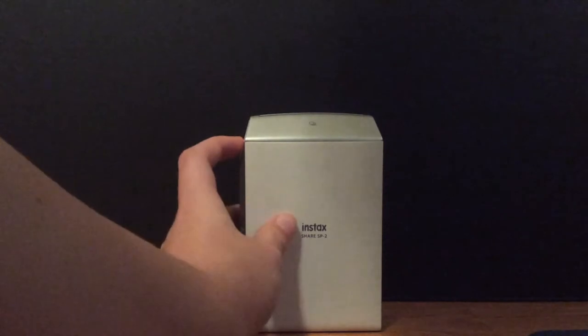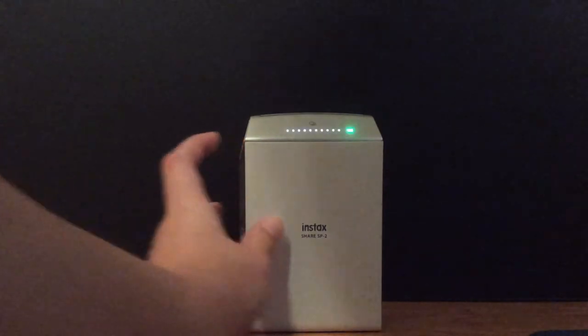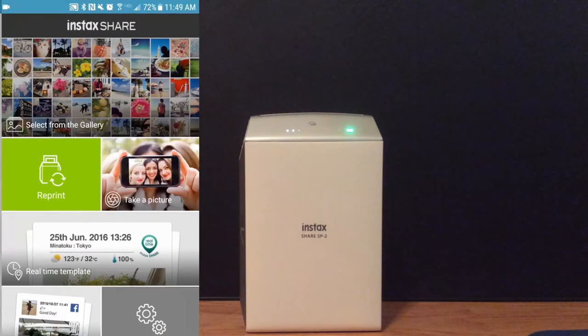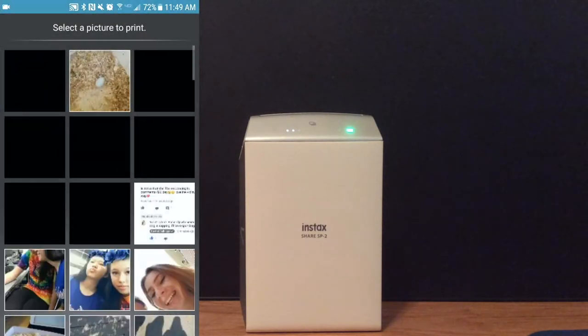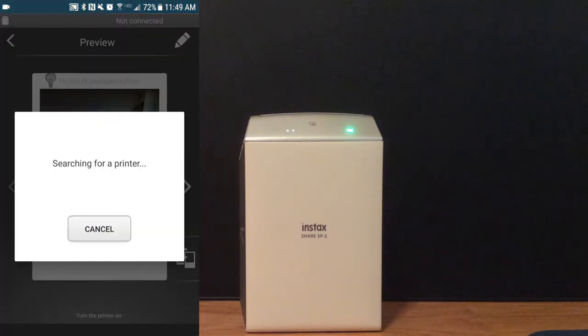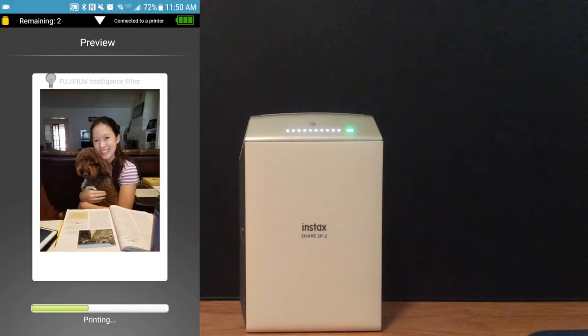To choose the picture I want to print from my phone, I'm going to turn on my printer. This is completely optional — you don't need to go out and buy a printer; you can also use a Polaroid camera or print pictures on photo paper. If you're using this printer like me, open up the required app, select the picture you want, and print it — it's that simple.